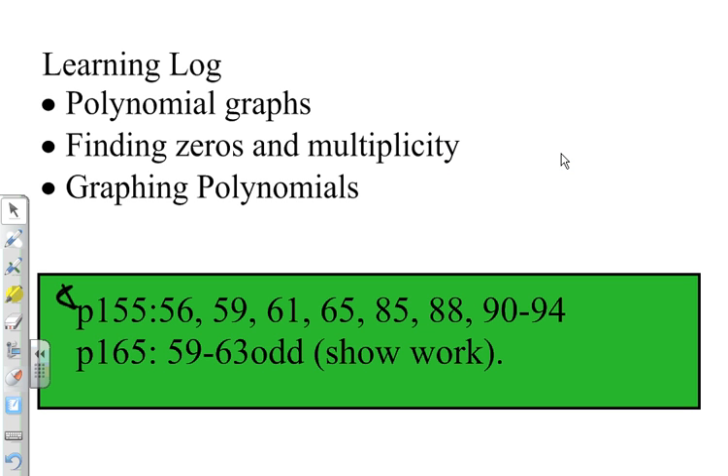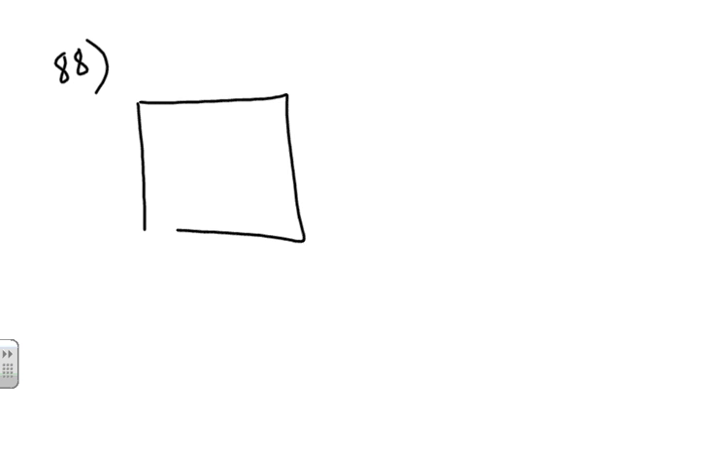We're going to go through some homework problems you might have in pre-calculus class dealing with polynomials. One of the key problems you'll probably see a lot of is the open box problem — this is number 88 for my students. This is seen a lot in calculus and optimization problems and also in advanced Algebra 2.